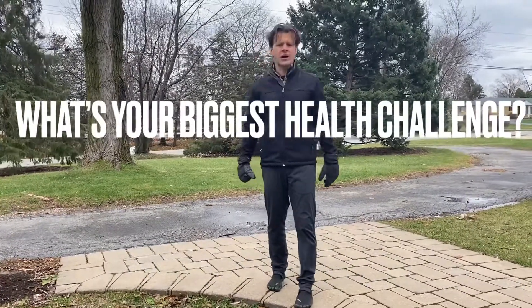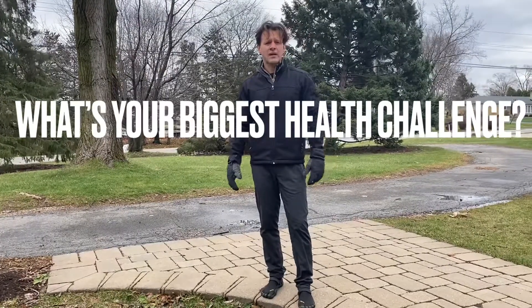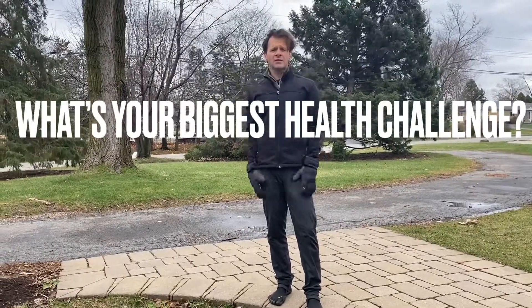All right, Matt, thanks for writing in. The rest of you guys — it's great hearing from you. Send us your messages. Get outside, train in the elements. See you next week.